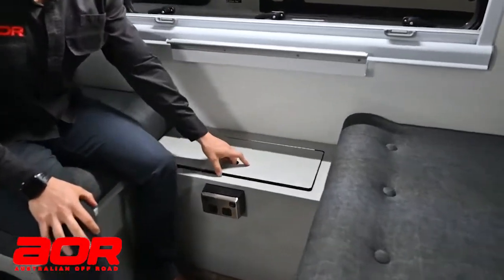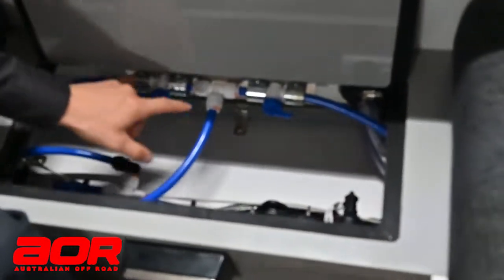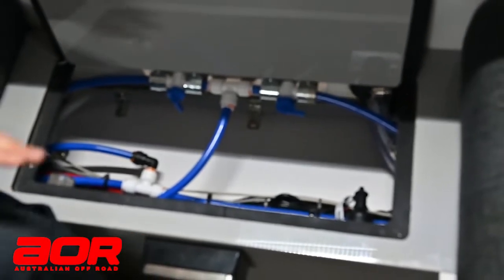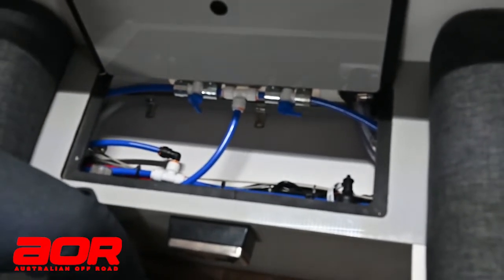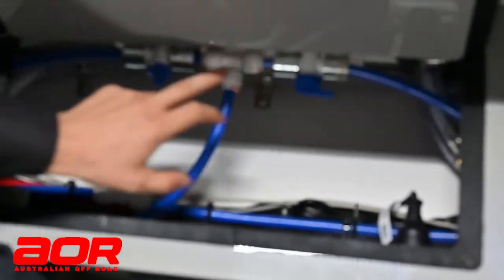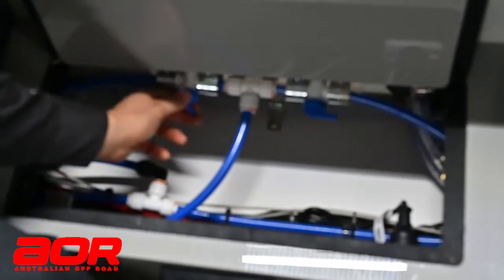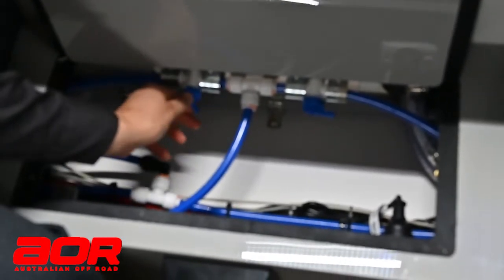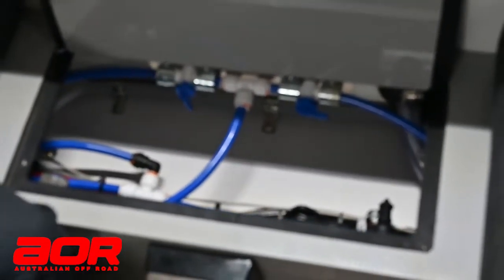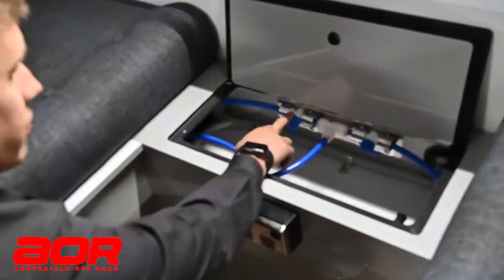When we're in here where the wheel arch is, there's always a lift-up hatch. This lift-up hatch gives you access to two taps in a standard scenario. In a standard trailer you've got two water tanks: front tank and rear tank. If you think of the position of where these two taps are in the trailer, the one towards the front of the trailer is for the front tank, and the one towards the rear of the trailer is for the rear tank.